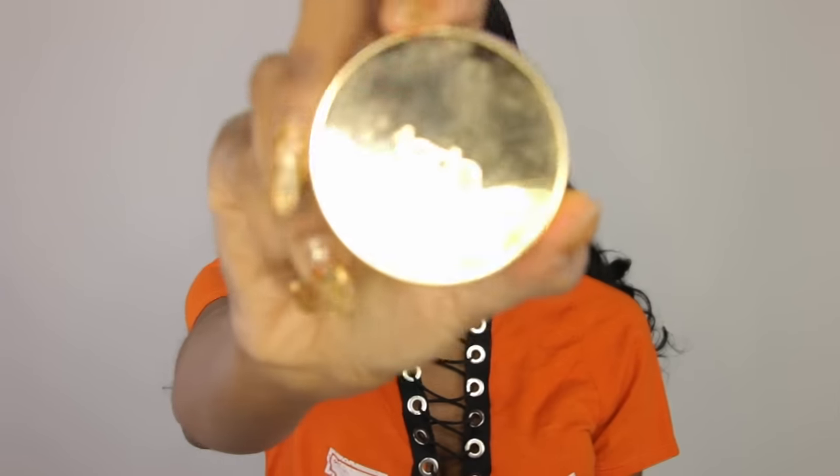I'm going to start off by priming my face. I'm going to use this Tarte Clean Slate Primer. This just helps fill in my pores, and I really like it because it helps my foundation last all day. I'm just going to spread that all over my face.